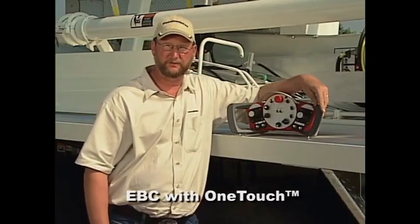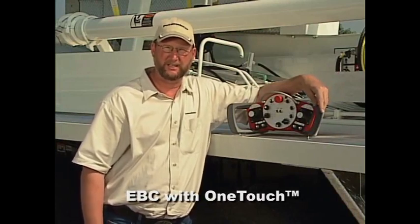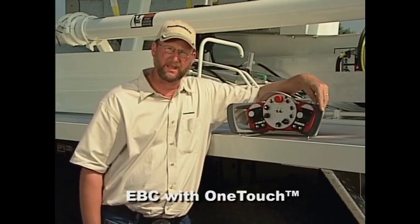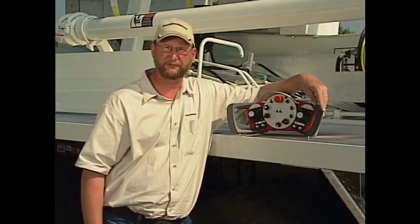On selected styles of Putzmeister Boom Pumps, we offer EBC, or Ergonic Boom Control, one-touch technology. When we have this on a machine, your radio remote will look a little different.